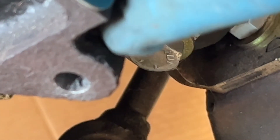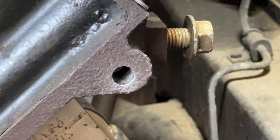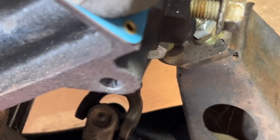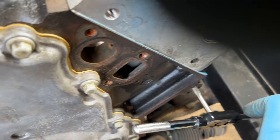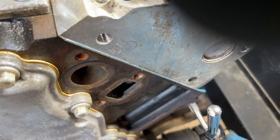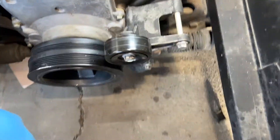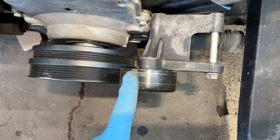The hole is about an inch or two deep — nothing too crazy. I started with a quarter inch and stepped it up little by little until it reached 11/32nds. Now all I have to do is tap it. I'm tapping it right now — it's an M10 by 1.5. No big deal, pretty simple stuff.